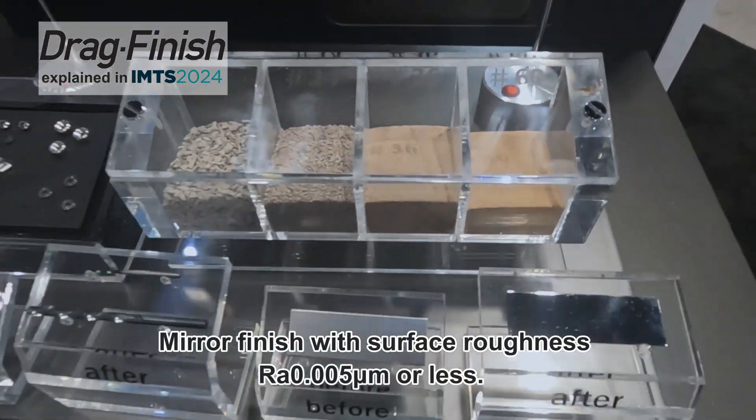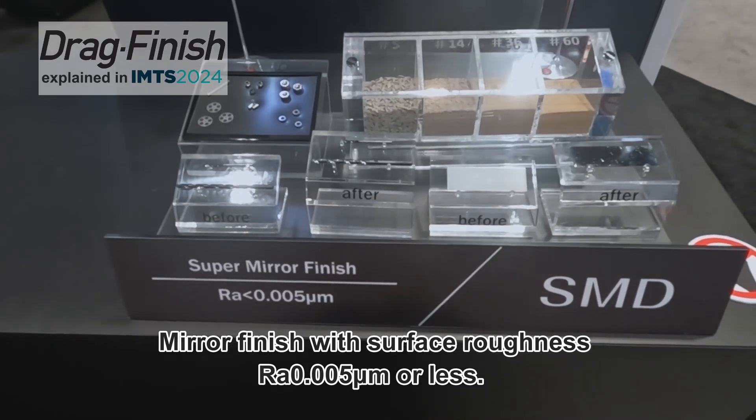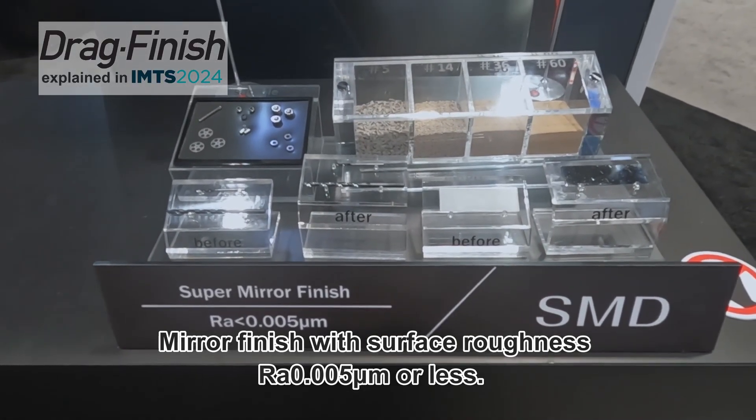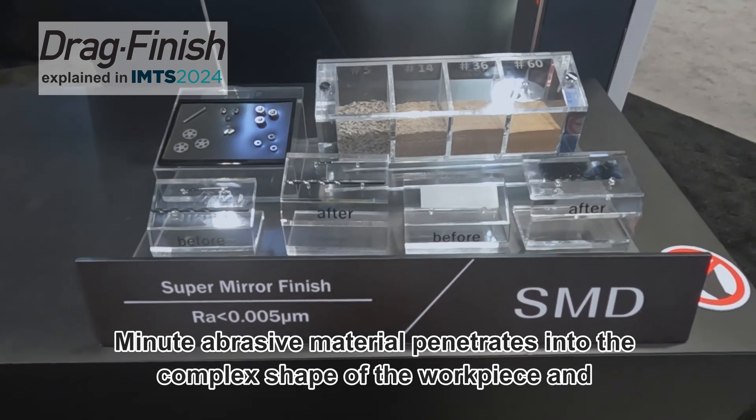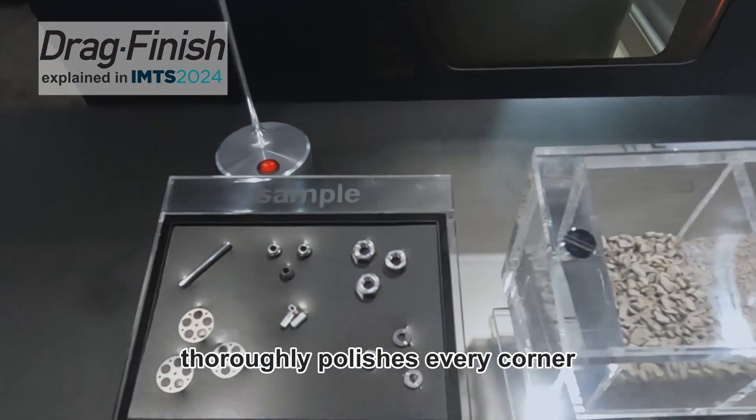A mirror finish with surface roughness of roughly 0.005 micrometers or less is achievable. Minute abrasive material also penetrates into the complex shapes of the workpiece and thoroughly polishes every corner.